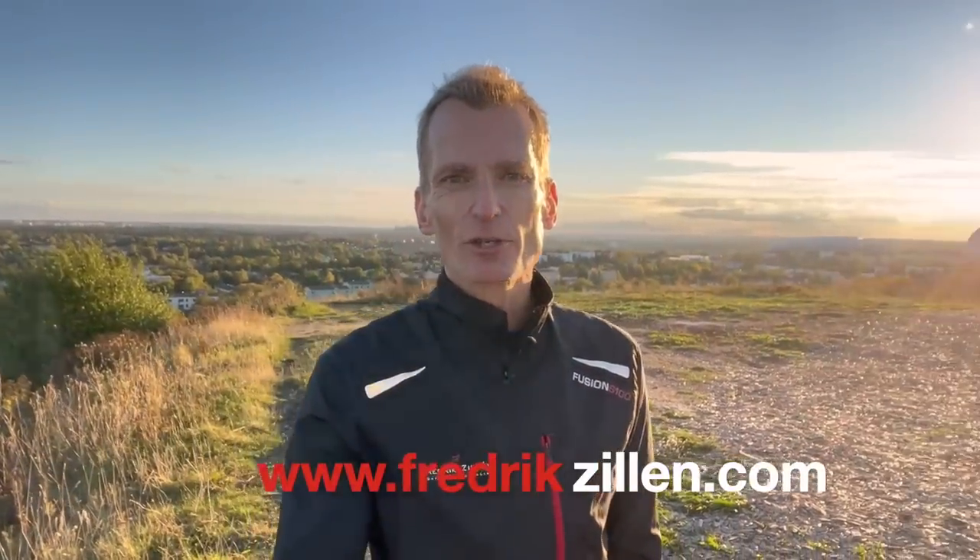I truly hope you liked that video. And if you did, please click the like button and maybe also the subscribe button. Feel free to check out all the other content I have here on my channel, and maybe you are also interested in my online course — you'll find it at fredericksillen.com.